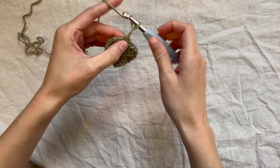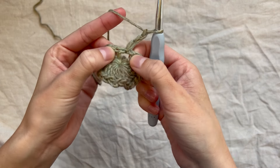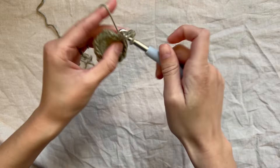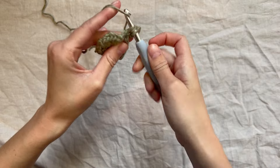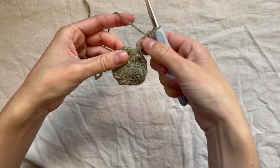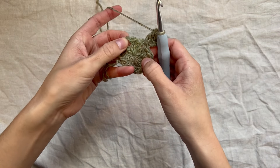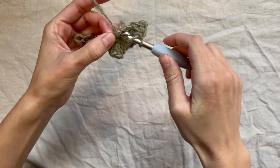Our next step is to chain three, and then in the space directly under that chain three, make our first granny cluster. We already have the first double crochet from the chain three, so place two more double crochets to complete the cluster. This is how we'll start every row for the rest of the pullover. Now find the next chain one space — without chaining, yarn over and place a granny cluster in that next space.